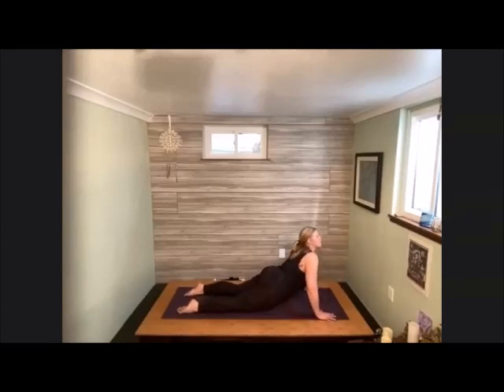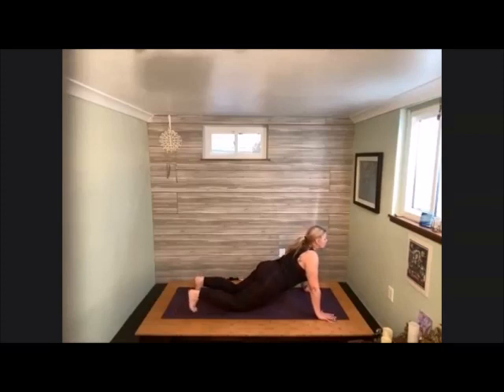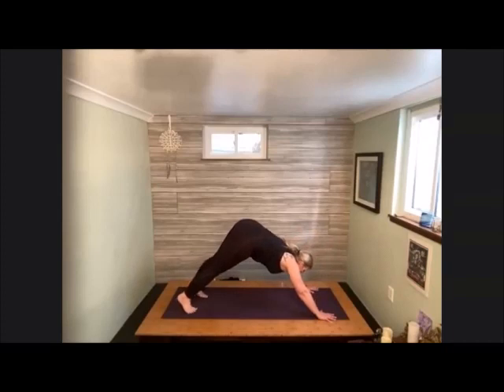Down to the earth. Press into the back bend of your choice — maybe that's cobra again, or maybe that's up dog. Tuck the toes under, send the hips up, come back into your downward facing dog. Take a nice seat in and out. Exhale, release and let it go.